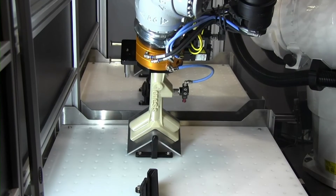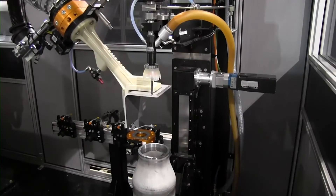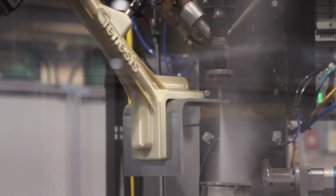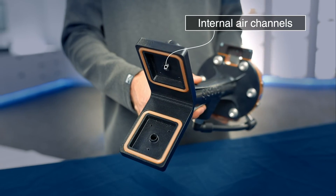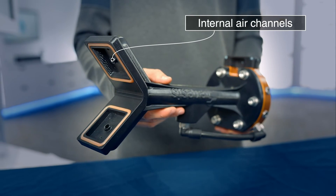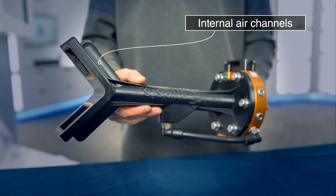3D printing also allowed the addition of internal air channels for vacuum gripping, something that is both difficult and time consuming to do with traditional manufacturing. These internal air channels eliminated the need for external hoses that were necessary on the previous metal version.